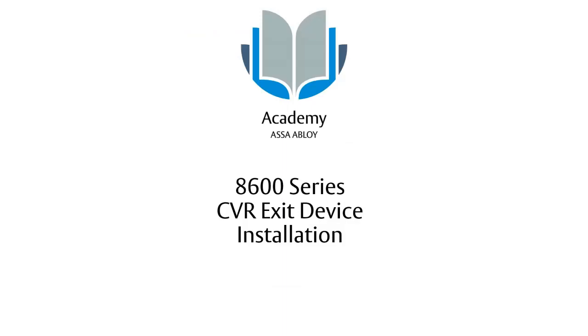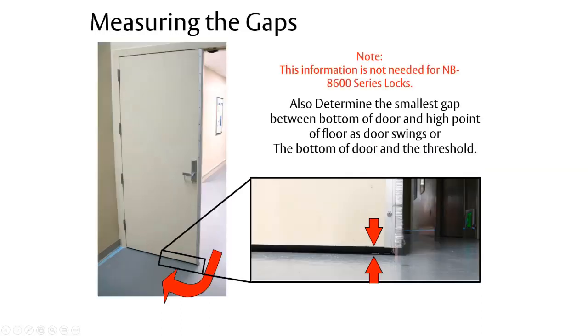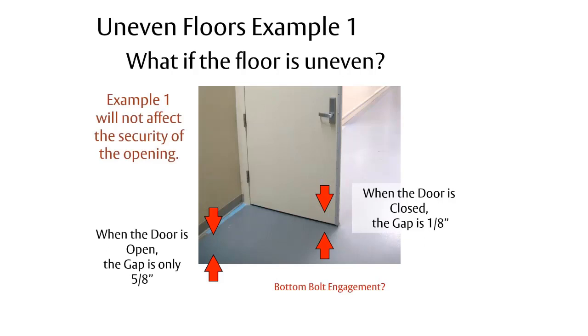Now we'll talk about adjusting concealed vertical rods. Before taking down the doors, always measure the gap at the very top of the door — this should be one-eighth of an inch — and measure the distance from the bottom of the door to the floor across the entire sweep of the door. The small button at the top of the door contacts the frame when it closes, releasing the bolts to shoot into the strike. When adjusting, always work with the rail in the dogged position.